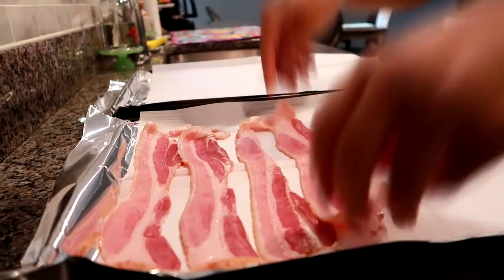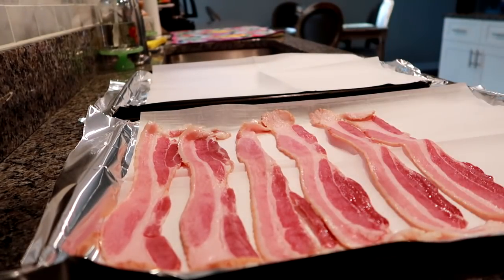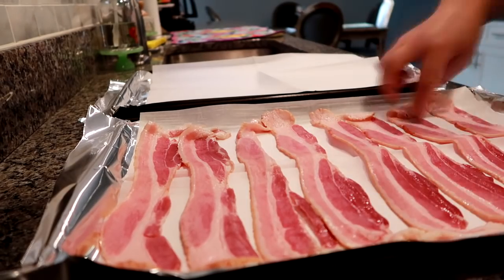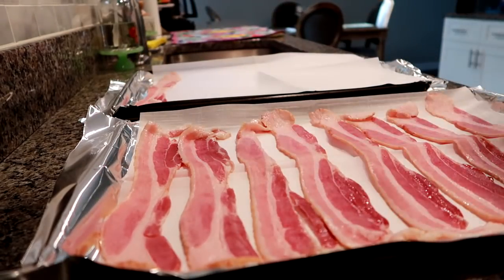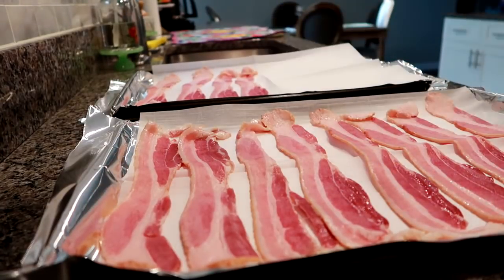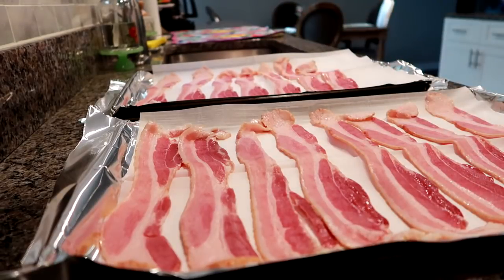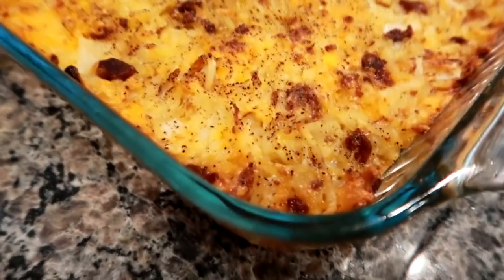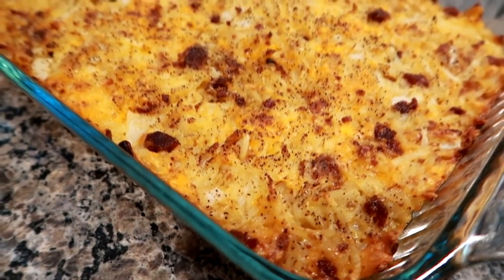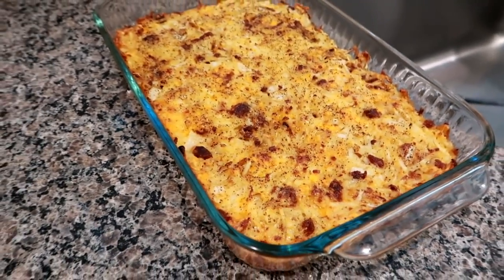The next night I was making some breakfast for dinner. I like to cook up bacon because I use it for multiple things throughout the week — I can throw it on sandwiches, turkey sandwiches, chicken salad, or egg salad. It's also nice to have it to throw in recipes, or to heat up quickly for a breakfast meal. I go ahead and bake my bacon in a 400 degree oven. I also made some hash brown casserole.